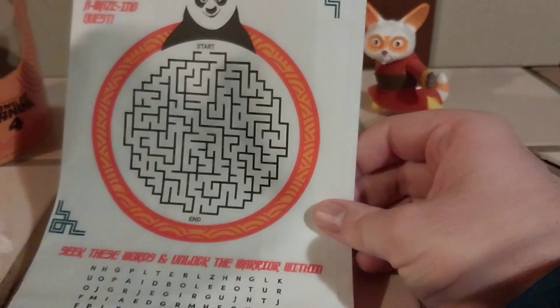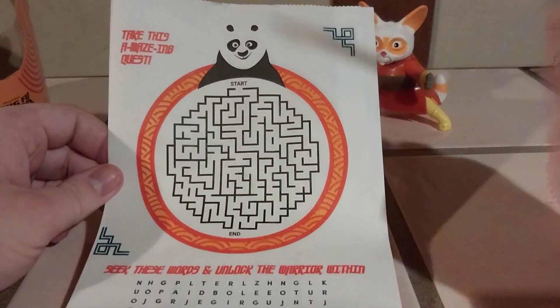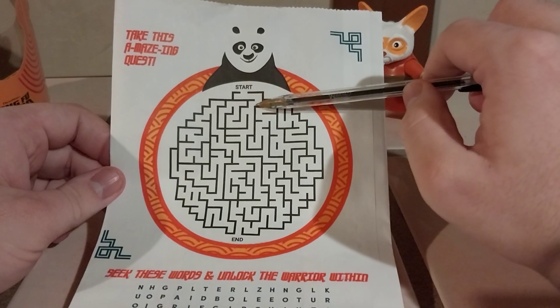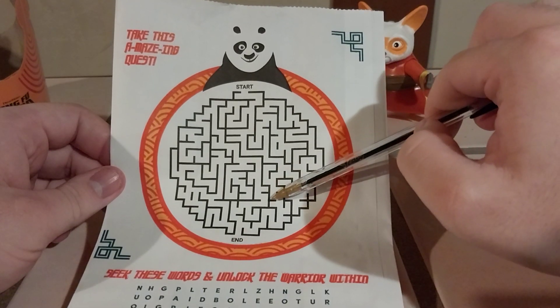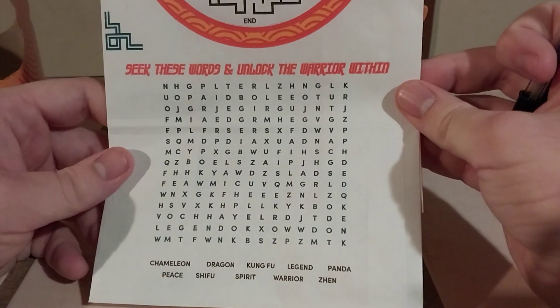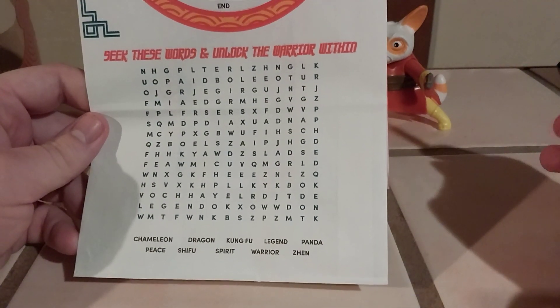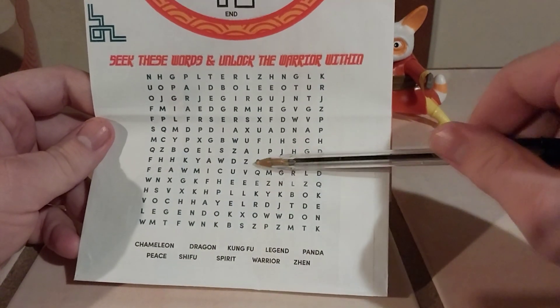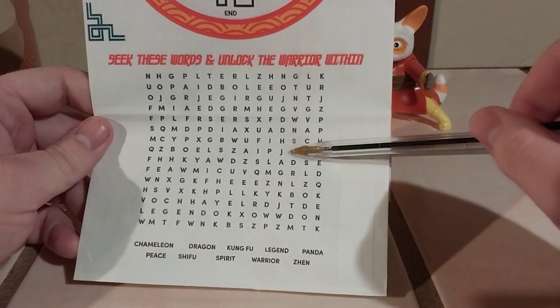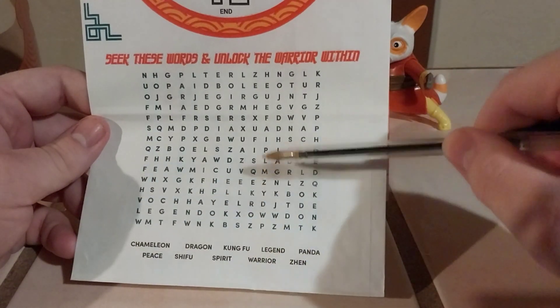On the other side of the bag there's a maze — 'Take This Amazing Quest.' I'm not going to write on it, but let's trace the path: I think we go down here this way... yes, and there we go. On the bottom it says 'Seek These Words and Unlock the Warrior Within' — there are 11 words to find: Chameleon, Dragon, Kung Fu, Legend, Panda, Peace, Shifu, Spirit, Warrior, and Zhen. You can spot 'Legend' right there, 'Shifu' going backwards, and 'Po' going backwards.